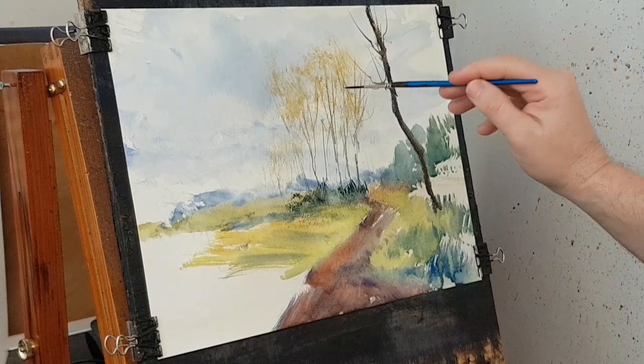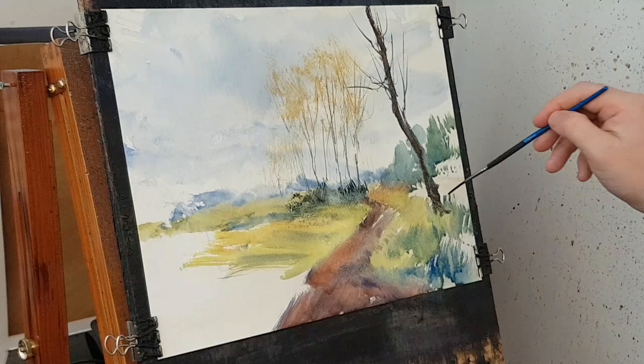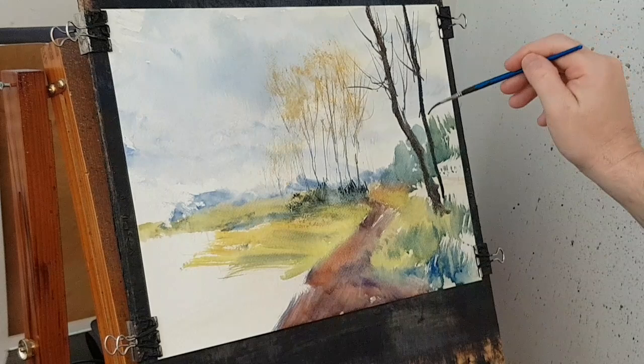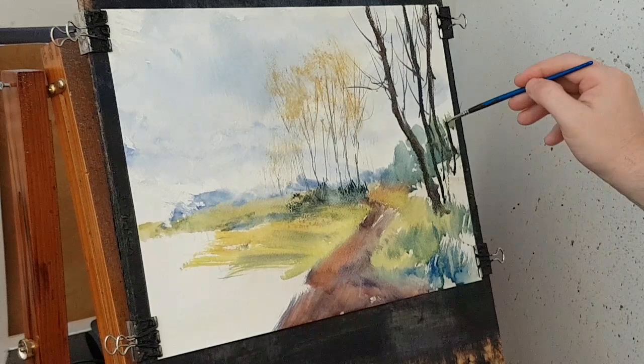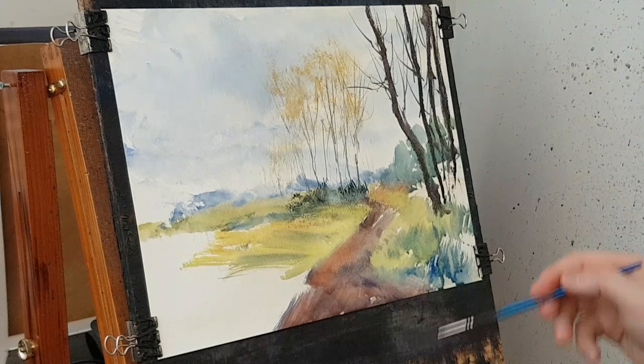Let's pop another one in just to the right of it — slightly narrower, slightly further back, just behind this one — and again a few branches and things coming off. Pop another one in, reload the brush: brown, blue. Another one about the same width again. Another one over here — going slightly towards it. Don't put them all equal distance from one another so they all look nice and symmetrical — it just looks not very natural.